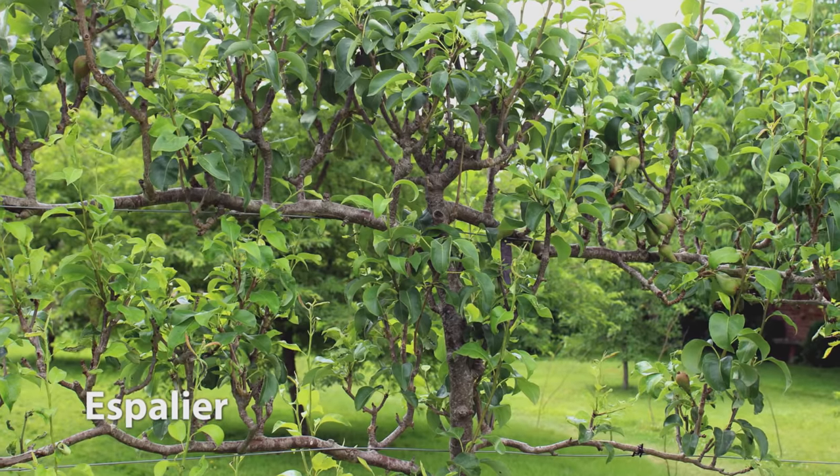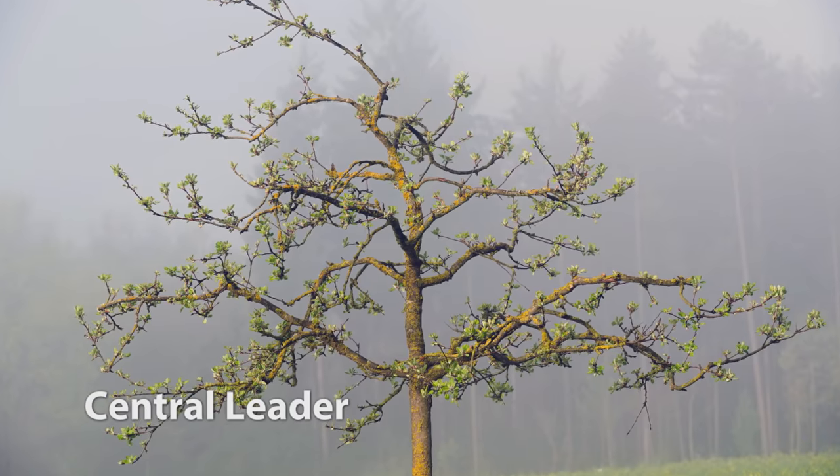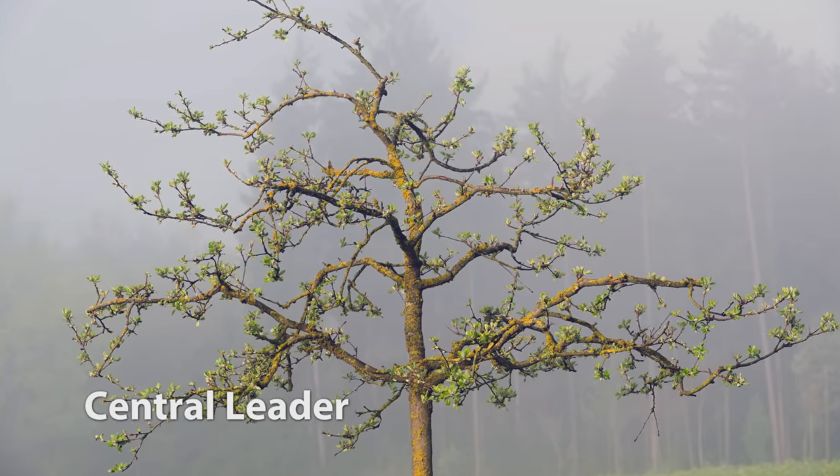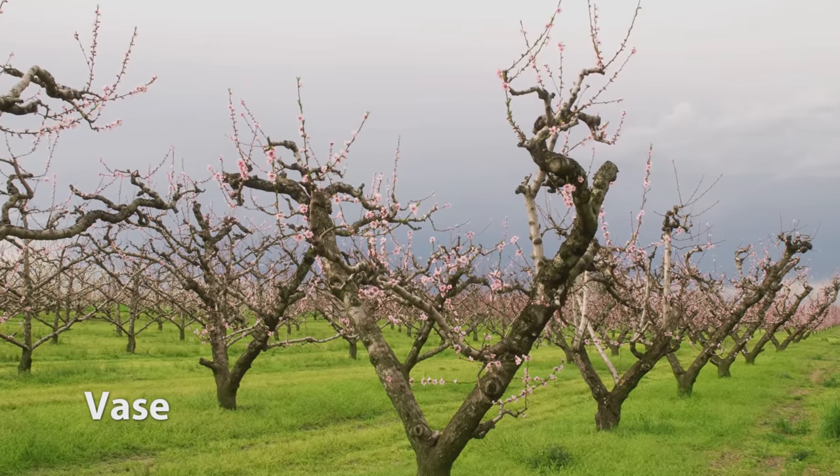You can train your tree into a few different shapes. An espalier is a nice decorative style where the tree is trained horizontally. Central leader is a pyramid shape with one central main branch. And vase has four or five central leaders with an open centre.